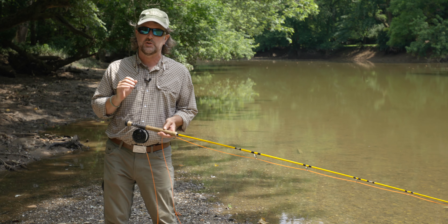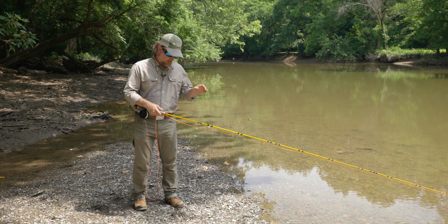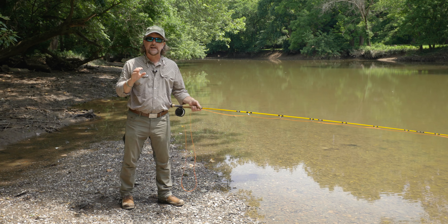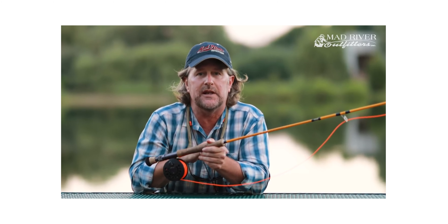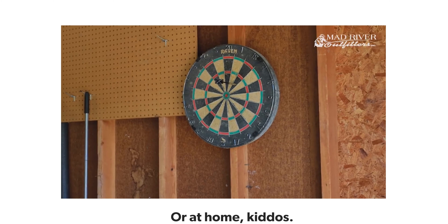First, I want to talk about your stance. You want to stand a little bit sideways with your opposite foot forward, just like you were throwing darts in a bar. Flycasting is exactly the same thing as throwing darts — just pretend that you're in a bar throwing darts and that's how you should be standing.